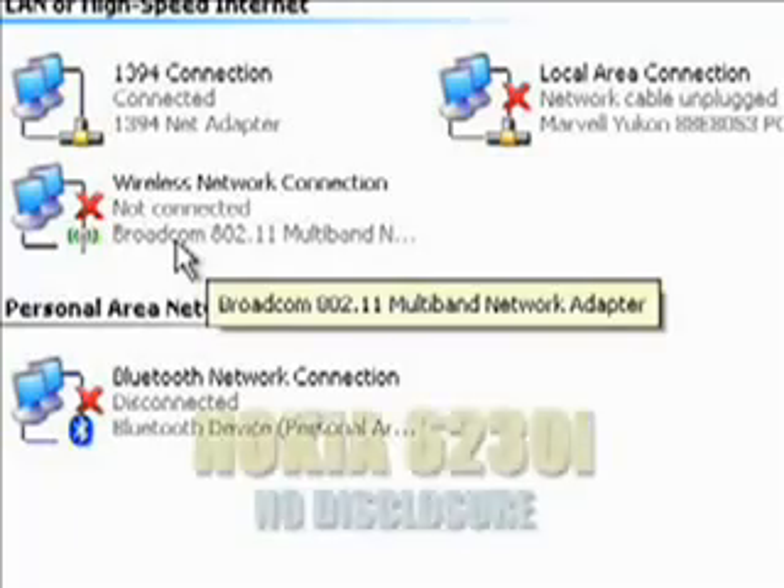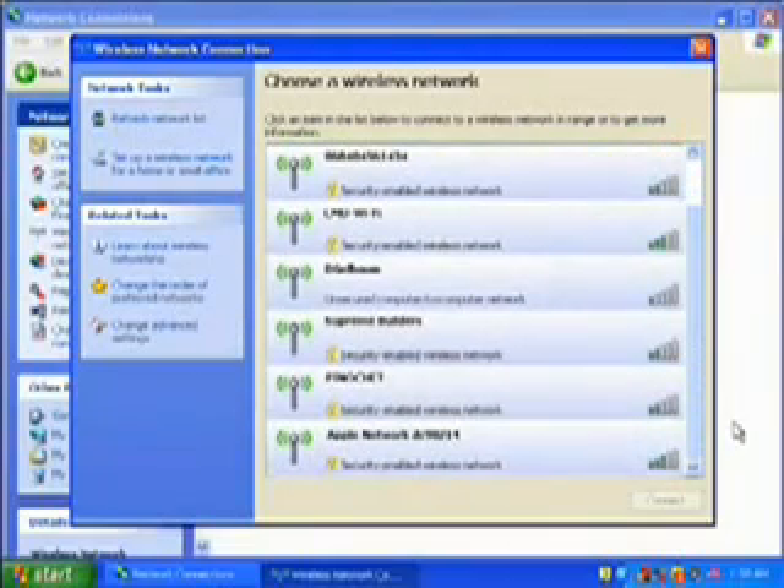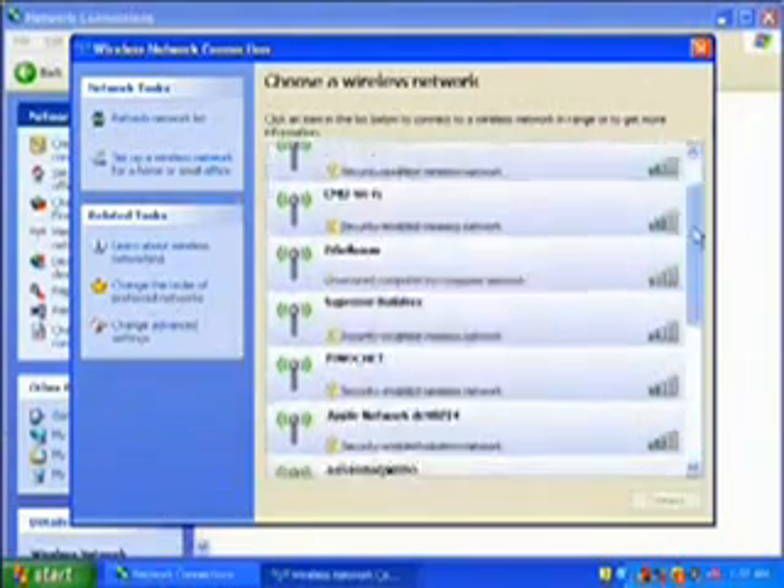Most cell phones' firmware is not designed to self-ID. Go back and check the wireless network availability. Before connecting my phone, we had access to six networks. Now there are 14.